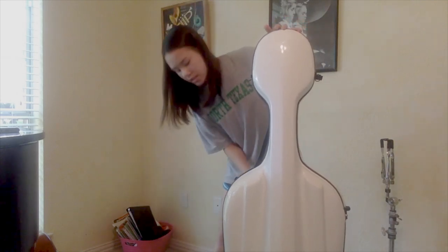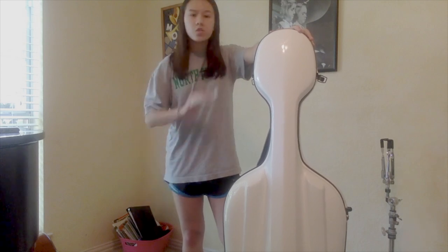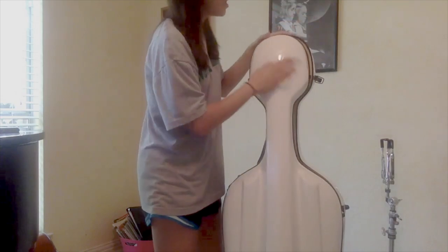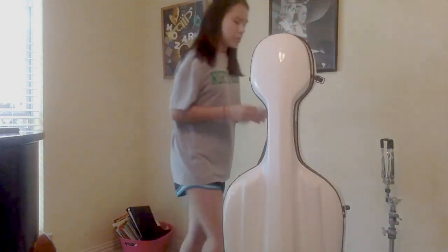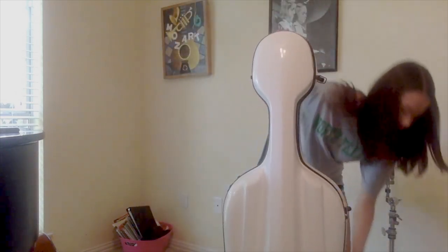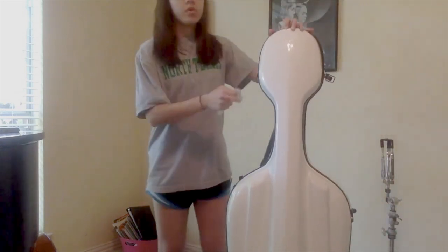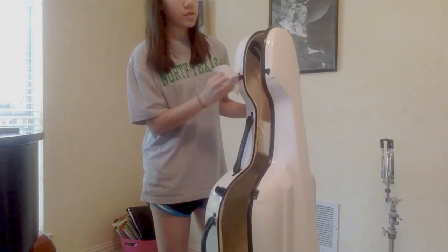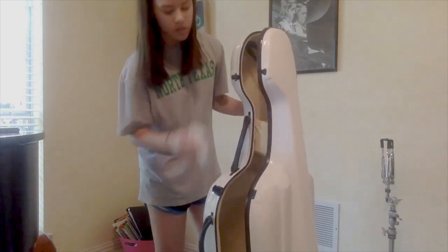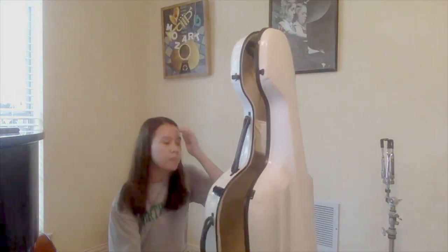If you have a soft case, I would recommend just taking a paper towel or a rag and just wiping it down. It might not be as effective, but of course you don't want to get that type of case wet. So you just want to get everywhere — make sure to get the back side and all along the sides. And then especially the latches, if that's what you have on your hard case — you want to get those nicely because of course you're touching those all the time. So wipe those down really well, every single one.